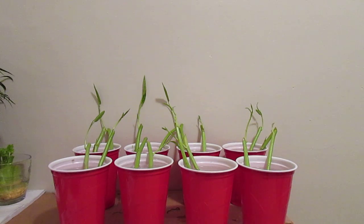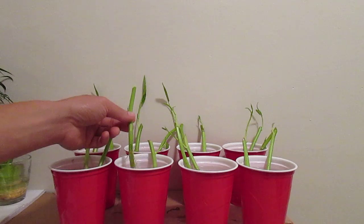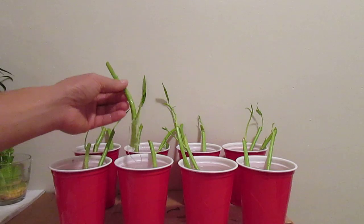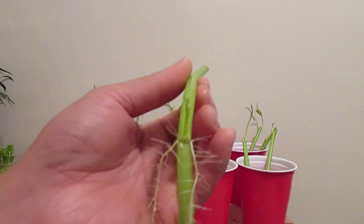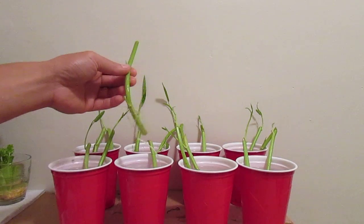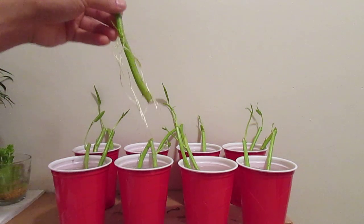By that logic I think the cutting will definitely root, so it doesn't hurt to try. What I did is take the most mature cuttings from the vegetable and try to root them. As you can see, this is after five days of rooting — five days in water — and the plant is already producing roots. The cutting is about six inches, and if you look at this one here, look at the root system.